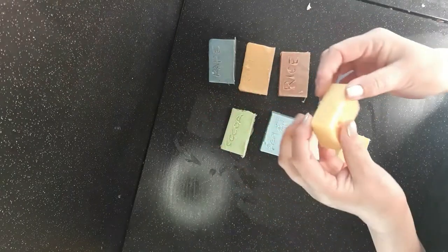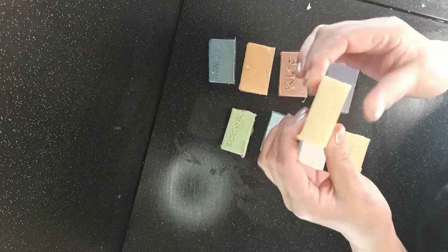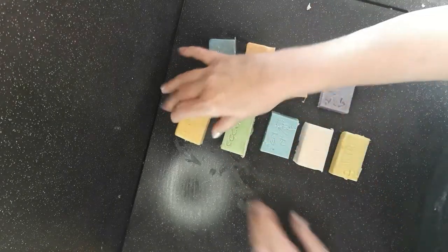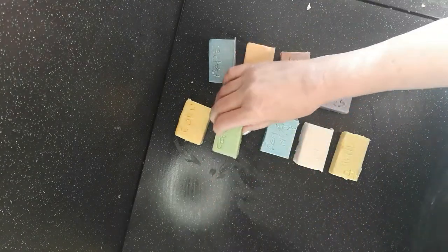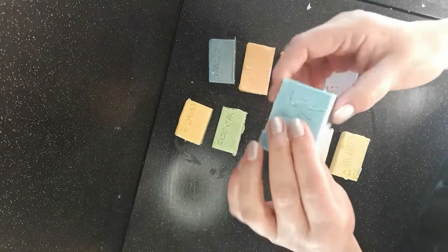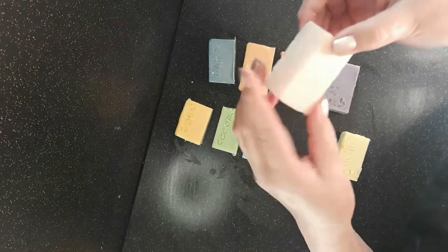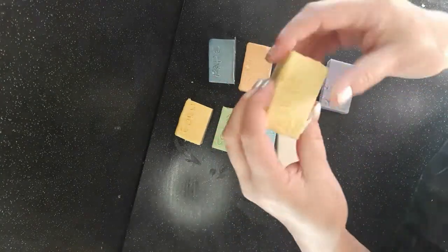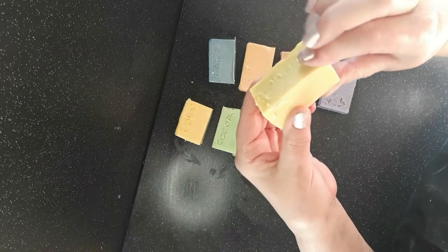Corn oil soap: sticky to the touch, hard but not fully hard. Cocoa butter: very hard, not sticky at all — that's what we'd expect. Peanut oil: pretty hard, not sticky. Shea butter: pretty hard again, not sticky. Hemp seed oil, which I was a bit underwhelmed with: slightly sticky but not as much as the corn oil, still very soft.